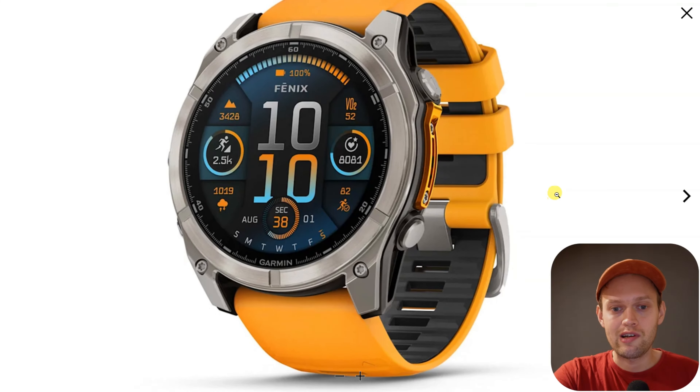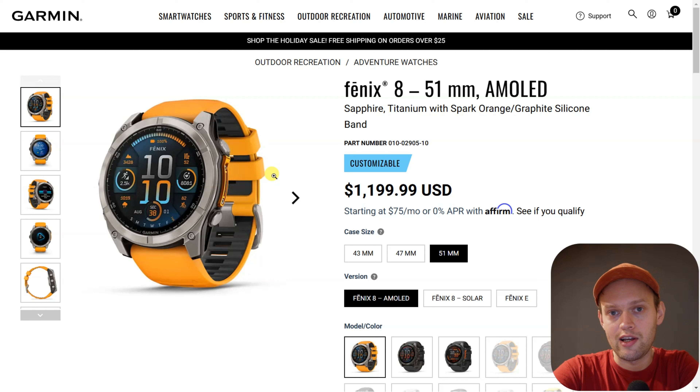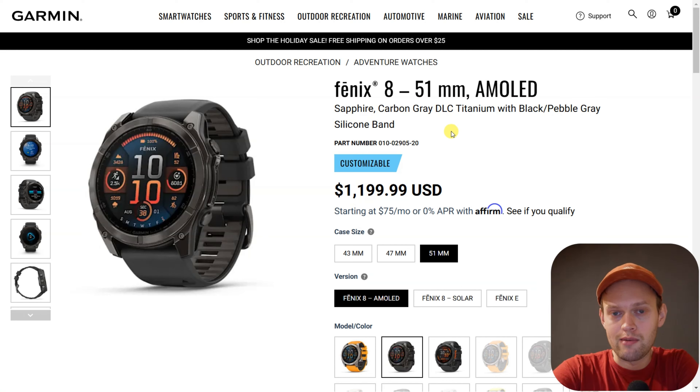Are you wondering if you can measure your blood sugar levels with your Garmin Fenix 8? I have some bad news — this watch, despite its very good sensors, isn't actually able to do this. Currently, there isn't any watch on the market from the Garmin range or any other manufacturer that is actually able to do this.